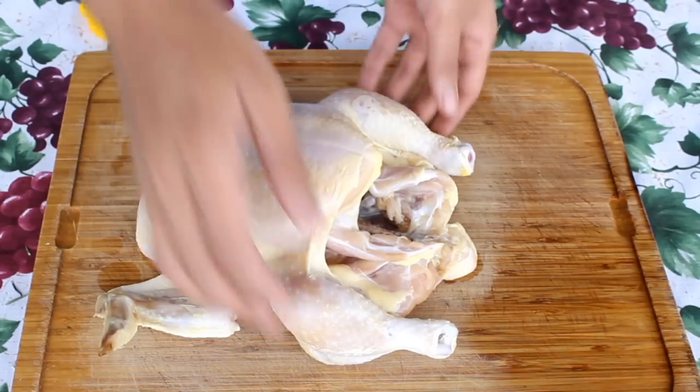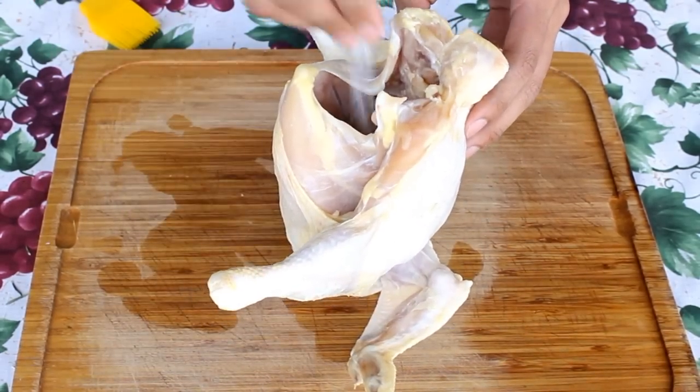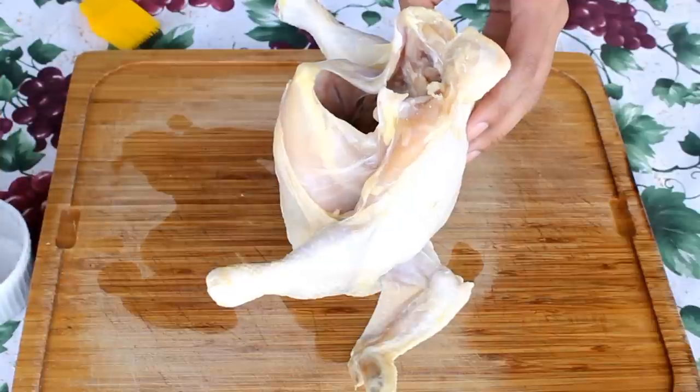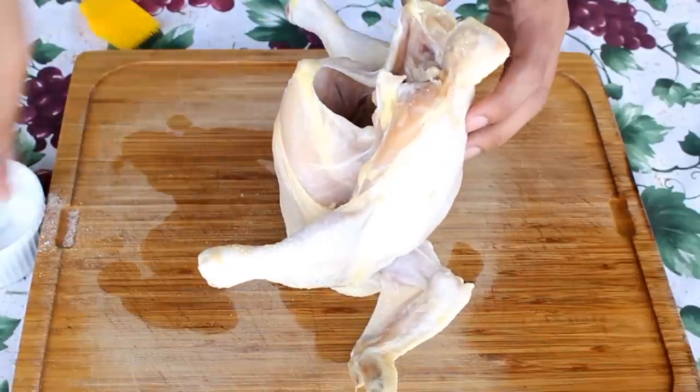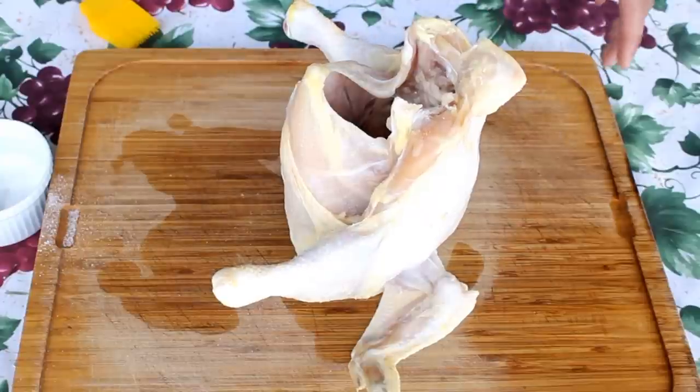The first thing I'm going to do is put my chicken in position and season the cavity with salt and pepper. Make sure you season your chicken very well — salt and pepper into that cavity.